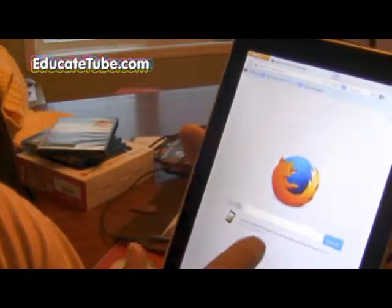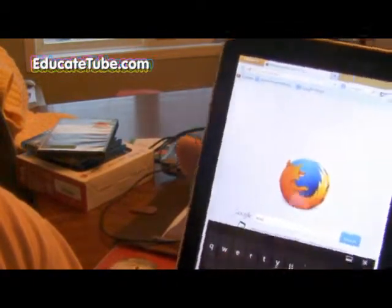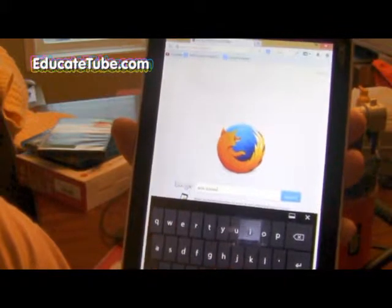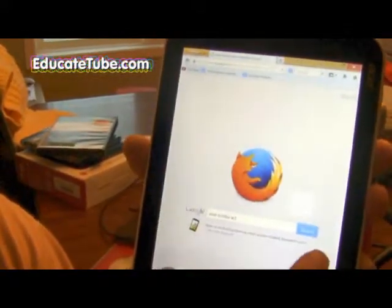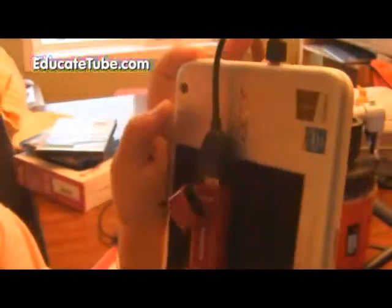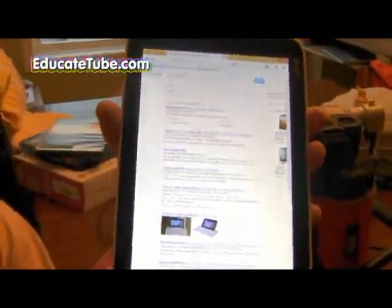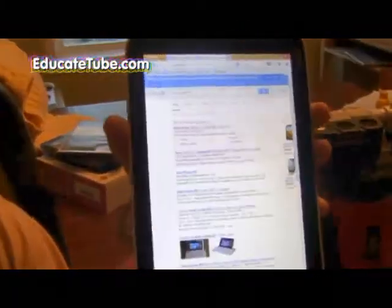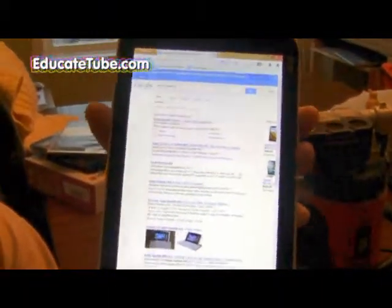I set up my Firefox browser — I'll click on that and show you it actually works. For example, let's search for 'Acer Iconia W3' — that's what this tablet is — and there we go, results come up. Basically, with my internet stick hooked up to the Acer Iconia W3, I can go anywhere that has Rogers or 7-Eleven service and check anything I want, even watch YouTube — though I wouldn't recommend it, it's pretty slow. But for searching, maps, and all that, it works perfectly.